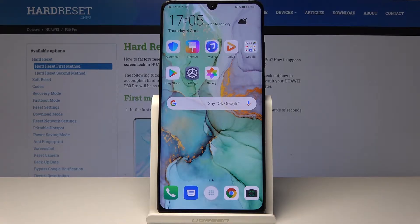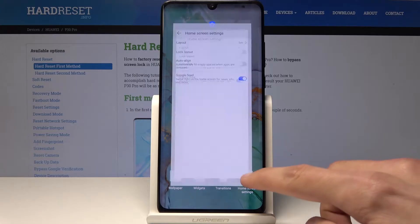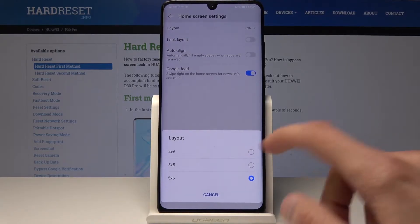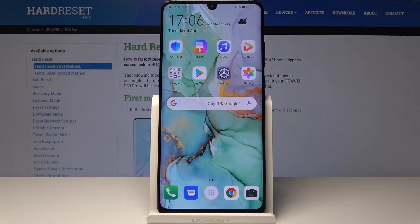We're gonna jump straight into customizing the home screen. You can change how many apps you have on the home screen — to do it, we need to pinch and go into home screen settings. Right here you will have the layout, and from here you can choose between options. When you select one, it will change so that you have four apps instead of five in a row, and six going in a column.